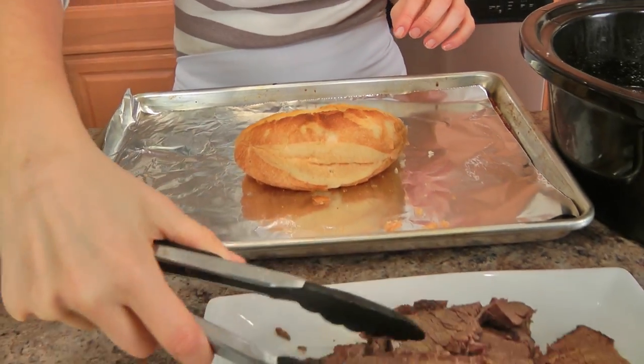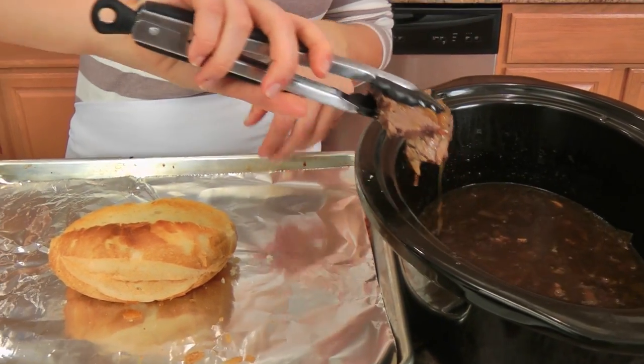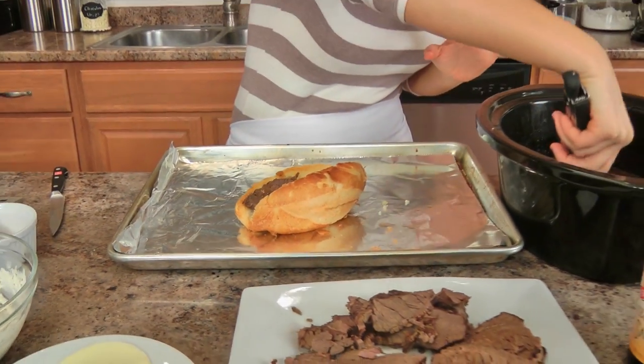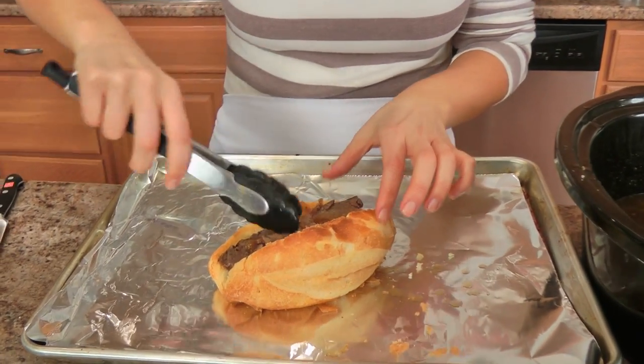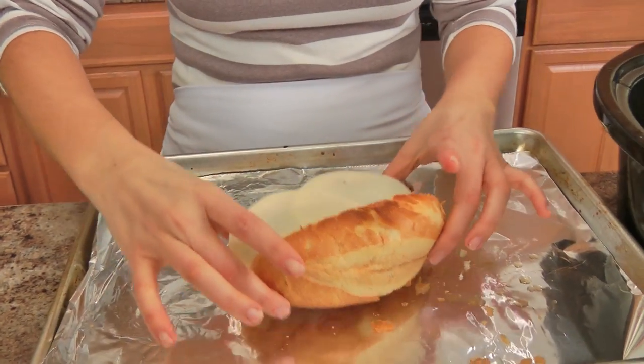Now I just take some pieces of this gorgeous beef, dunk it into the juices, and those onions — it goes beyond just a delicious sandwich. I like to really pile it up there, but you can do as much or as little as you want. Then a couple pieces of provolone or swiss — whatever tickles your fancy — and pop this back into the oven. I always serve the sauce on the side so that people can put as much or as little as they want.